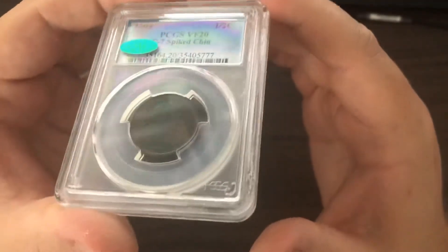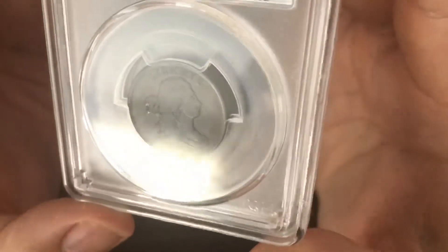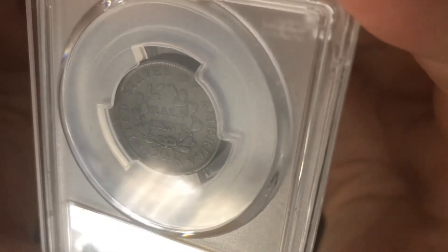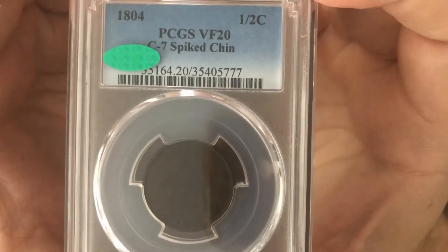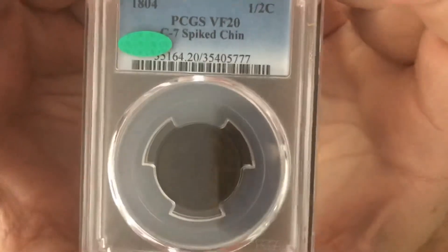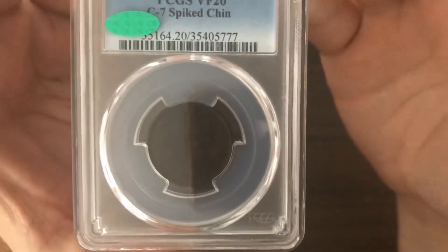This one is actually pretty cool. You can see the details of the coin here. This one was definitely a bargain buy, because a normal Spiked Chin rated VF20 is roughly around $240, and I bought this one for $200. One small difference — it's a C7. They must have chipped away at it, creating the Spiked Chin variety.